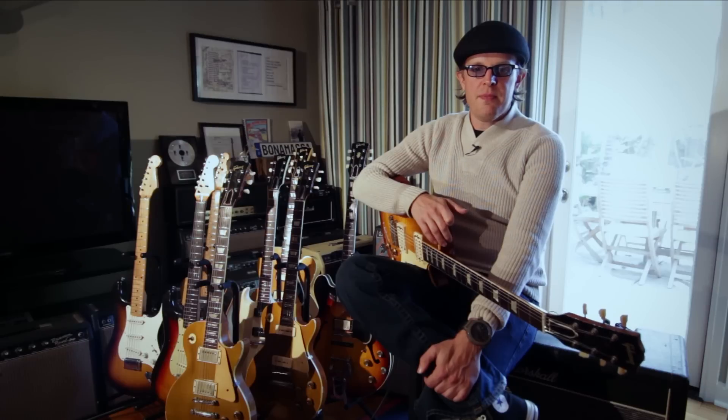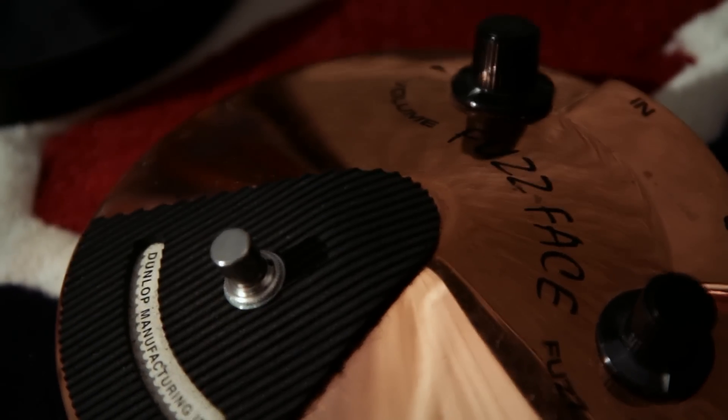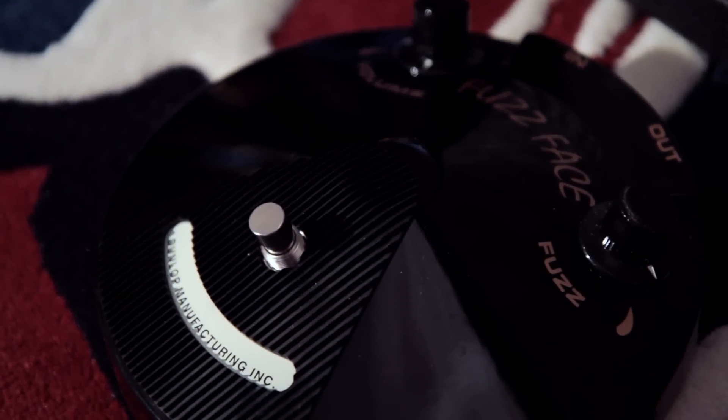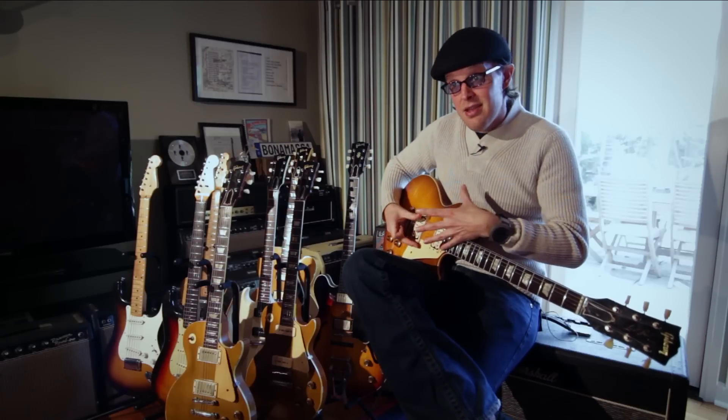The Dunlop collaboration started with myself and a guy named George Trips, who founded the Way Huge pedal company — now part of the Dunlop family. He built me a prototype, a one-off fuzz face, then built another one for the second pedalboard. When it came to doing the signature versions, the fuzz face seemed like a no-brainer because it was voiced differently — voiced more for a double-coil pickup than a single-coil pickup, with less gain.